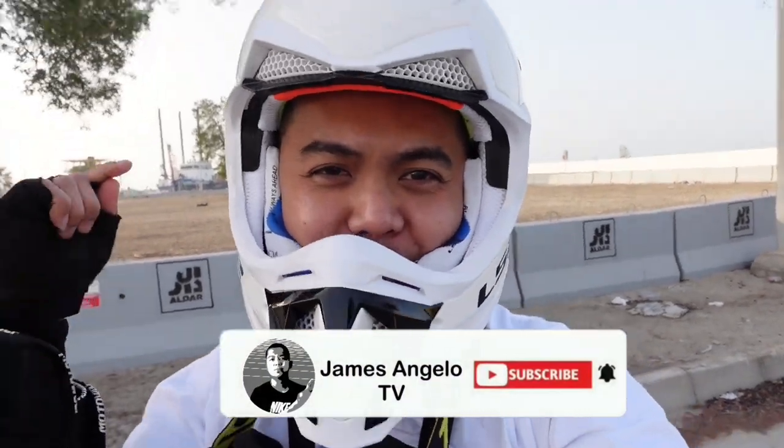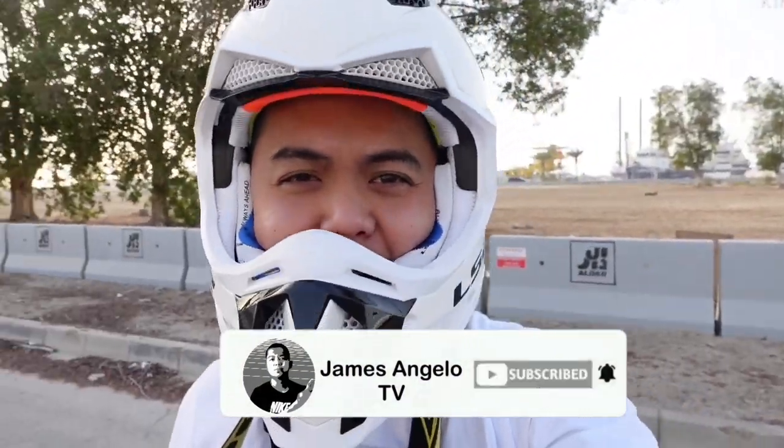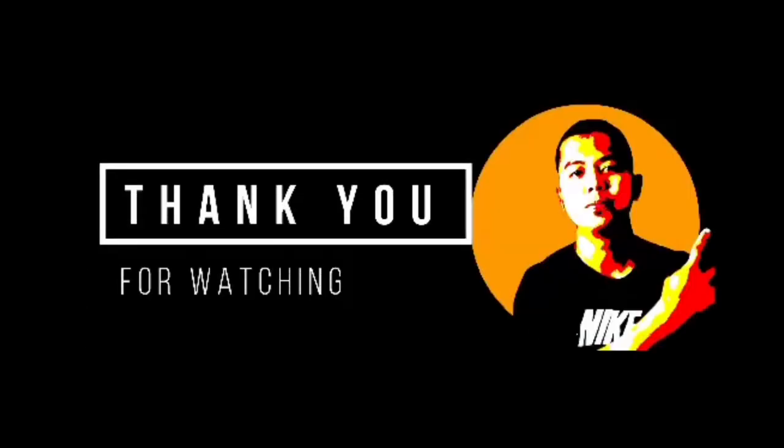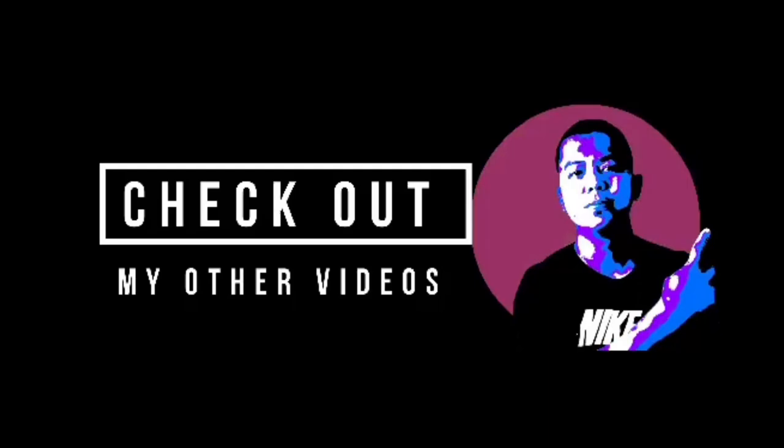That's all for today. I hope you like my video. If you like it, please subscribe and hit the bell button to be updated on my upcoming videos. Thank you!